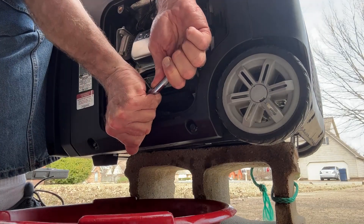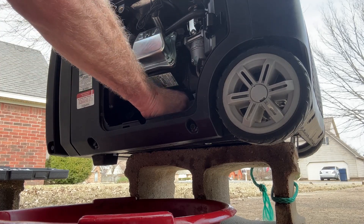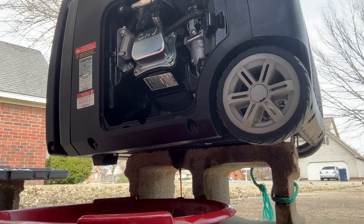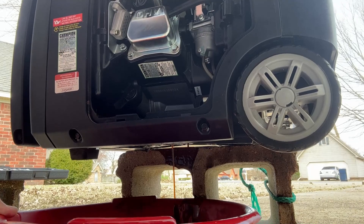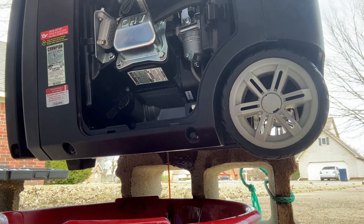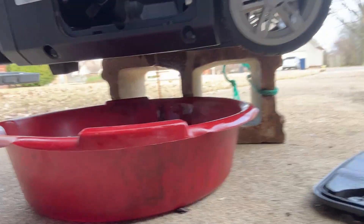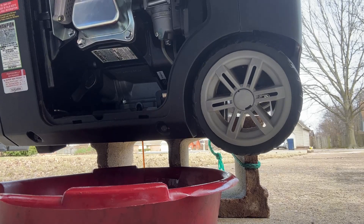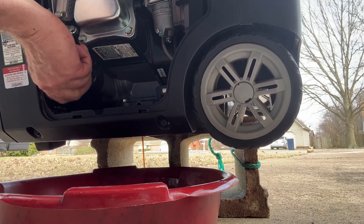A little tight — tighter than I was expecting. We'll see if we can pull it forward a little bit or lean it. We'll open it up and let it breathe and hopefully more will come out.